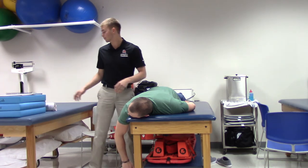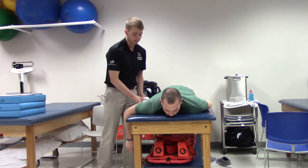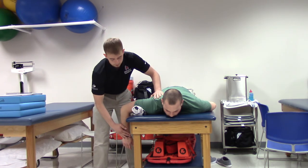For grades 3-5, you will have them scoot over on the table and you will place a bolster under their bicep. Now you will resist as they externally rotate.